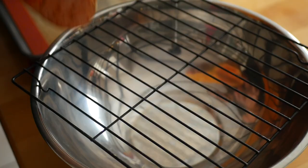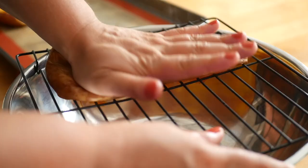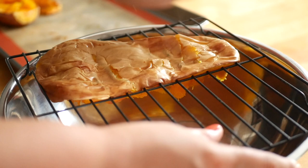At this point you can use a spoon to scrape out the soft inner part of the squash, or place a rack over a bowl and squish the squash through. The skin will peel off easily afterwards.